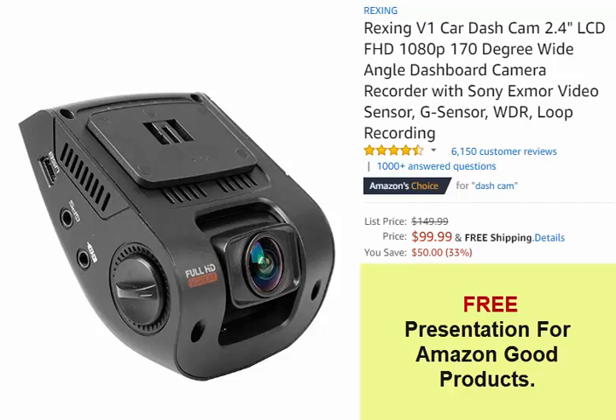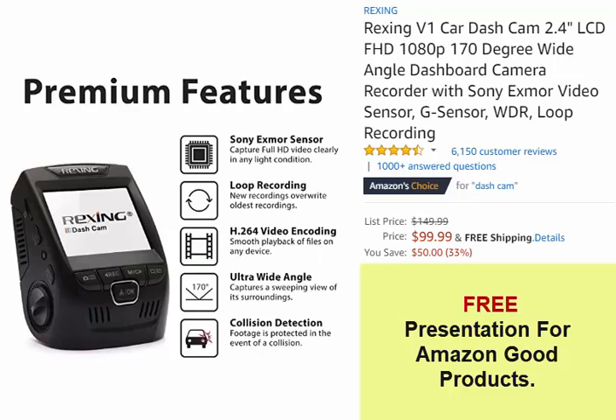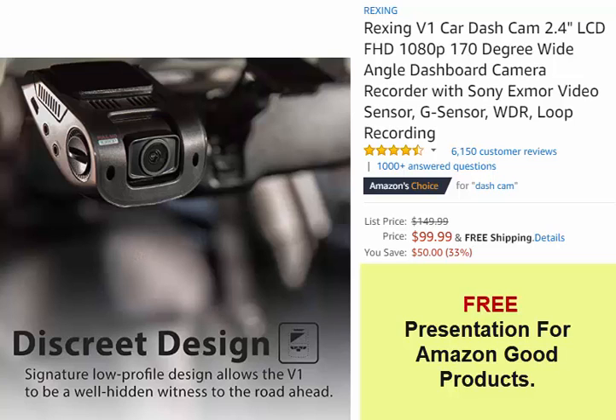Rexing V1 Car Dash Cam — 2.4 LCD, Full HD 1080p, 170-degree wide angle dashboard camera recorder with Sony Exmor video sensor, G-Sensor, WDR, and Loop Recording.